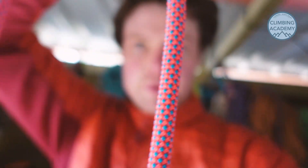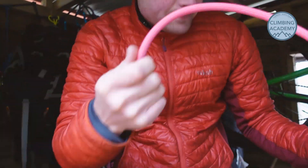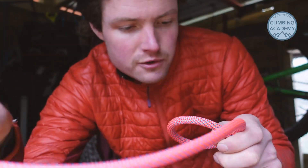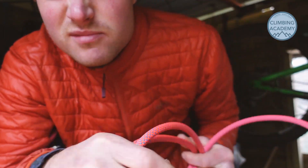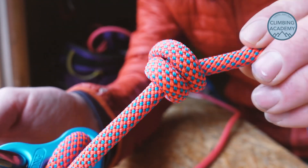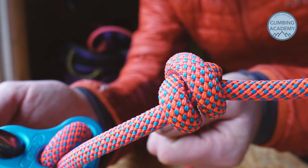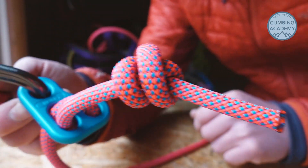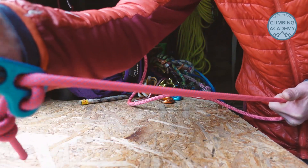And at the end of this rope, at the moment, is just nothing. So when I use this this afternoon I'm just gonna tie in with a normal re-threaded figure of eight. Is that best practice? What do you think? A little close-up of that. So we've got a stopper knot, and that means if it does slide, or you adjust it really quickly, the tail end of the rope can't unravel through the slide.